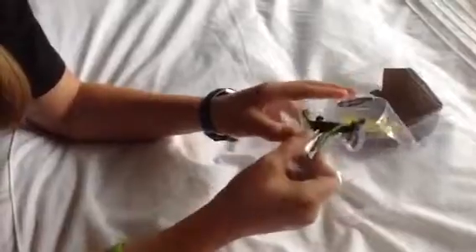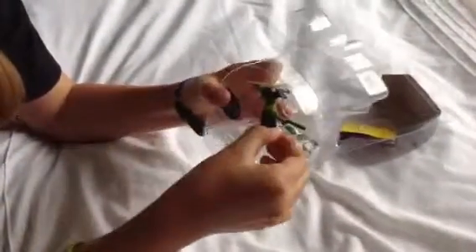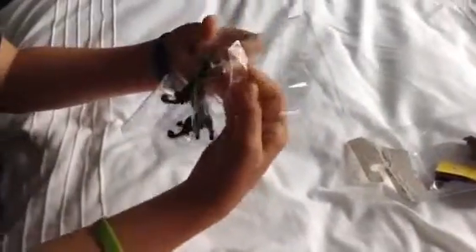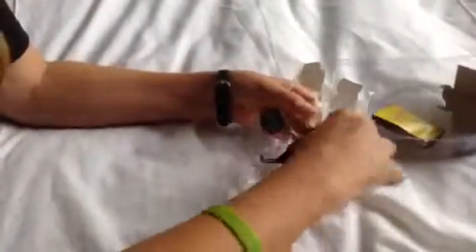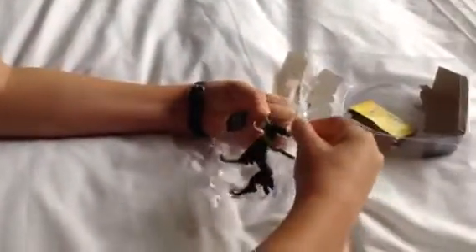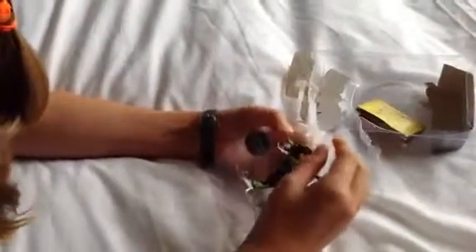And grab that out. This is also a lesson on how to unbox stuff. This is how you get stuff out — you get this cable tie thing and bite it. Yeah, that's how you do it.